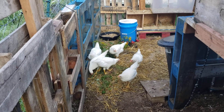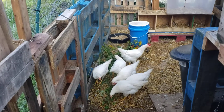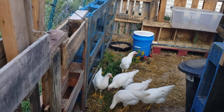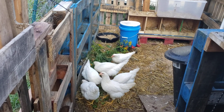I wanted to do an update on their feed situation. Remember I switched them from regular chick starter to egg layer. They don't like it — well, they don't eat it as much as they do everything else. I don't know if they're just not eating it or they're just full from the compost and everything.